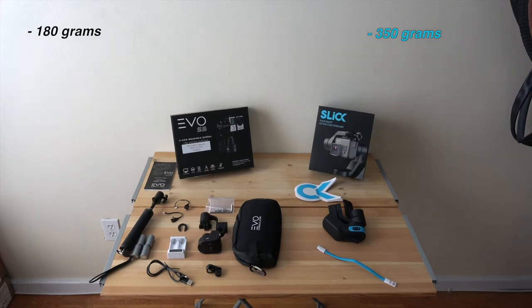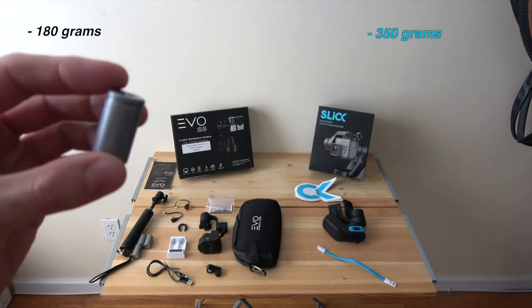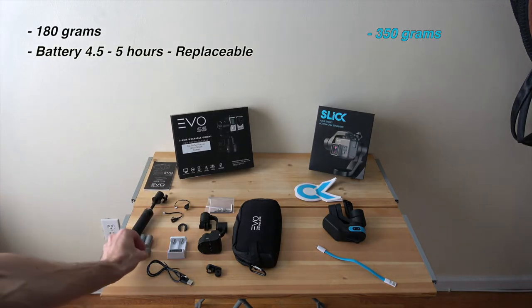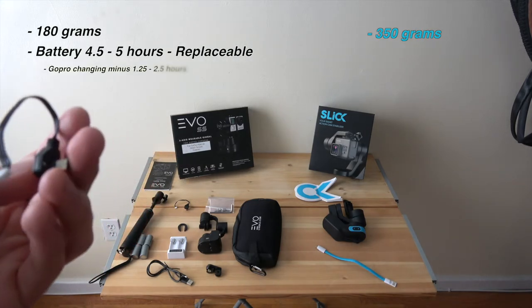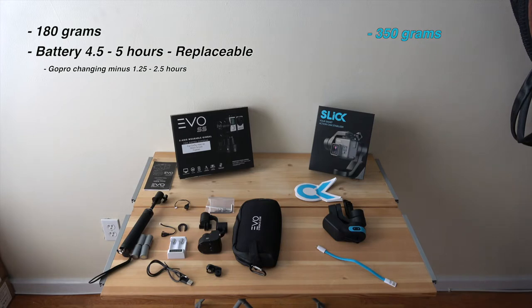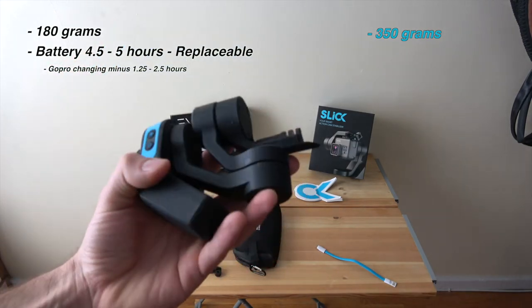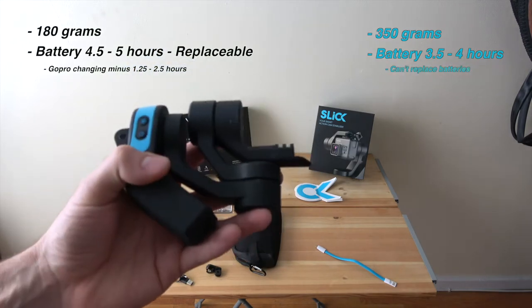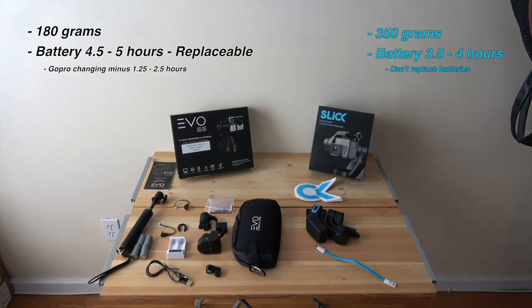The Evo gimbal has replaceable batteries — it comes with four lithium batteries. They say you get 4.5 to 5 hours on one set, though if you're charging your GoPro at the same time it takes an hour and a half to two and a half hours off your battery life, so roughly four hours charging continuously. You can buy as many extra batteries as you want. The Slick gimbal has no replaceable battery — it's a single built-in battery rated at 3.5 to 4 hours, and that's all you get unless you stop to recharge.